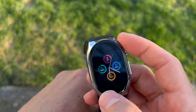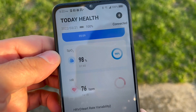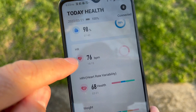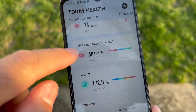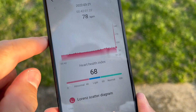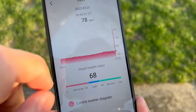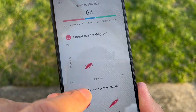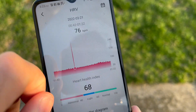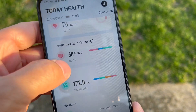Here is the BP Doctor app — this is where you get all your information. At the top is blood oxygen, underneath is heart rate at 76 beats per minute, then HRV — heart rate variability — which shows a Lorenz scatter diagram of your heart health index. I just started using mine so the data is limited, but I'm within the normal 60 to 100 range.